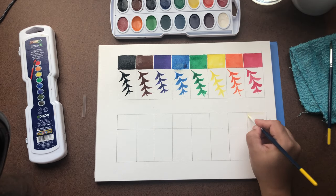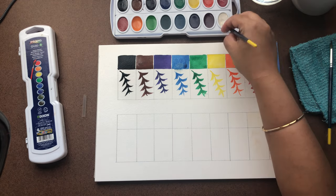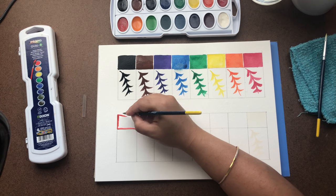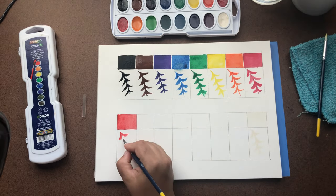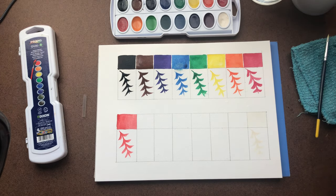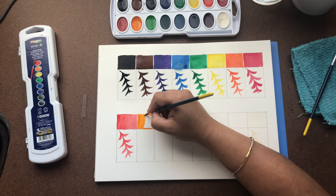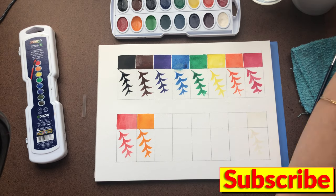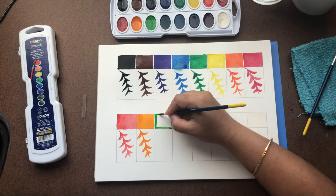Obviously this is white — it's not going to show up much, but it was different from the white of the paper so it does show up a little. The next one is red — not a dark bright red but very close to red. And this is orange. The second row has very nice colors, so I can experiment a lot with this.